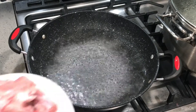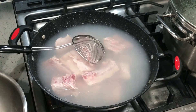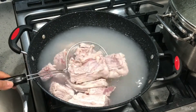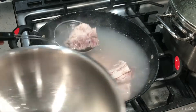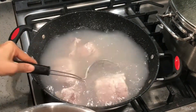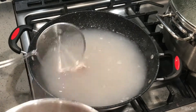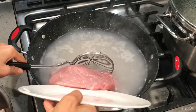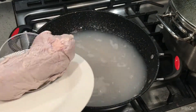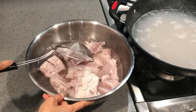Bring the water to boil on a medium-high heat. Add the pork bones and leave it in there for like a minute or so. Take it out and wash it as well because we want the broth to be clear. Place the pork meat as well and cook it a little bit to take all the blood out. Wash the bones again and make sure it is all clean.